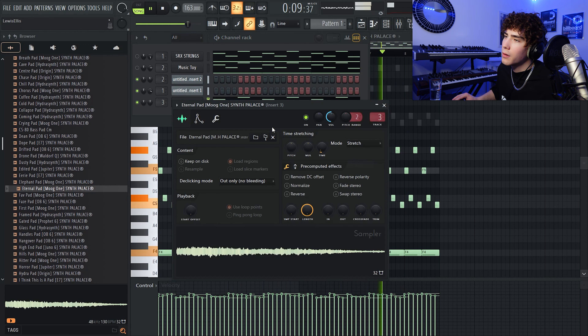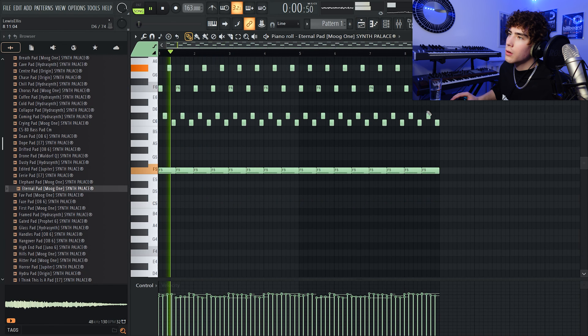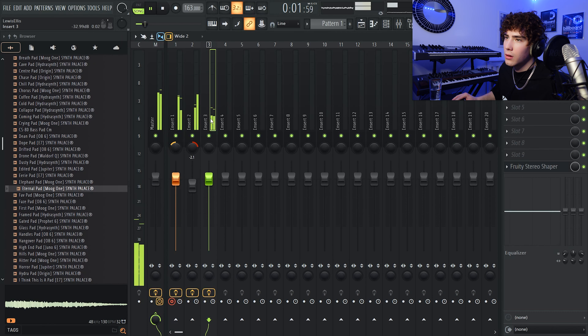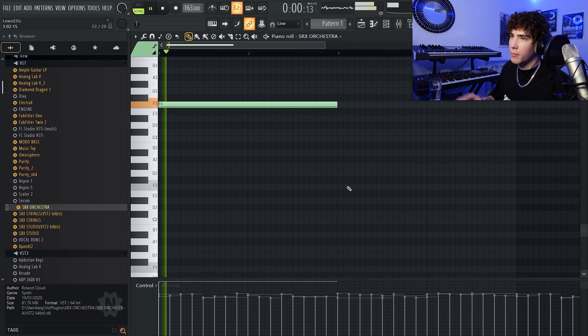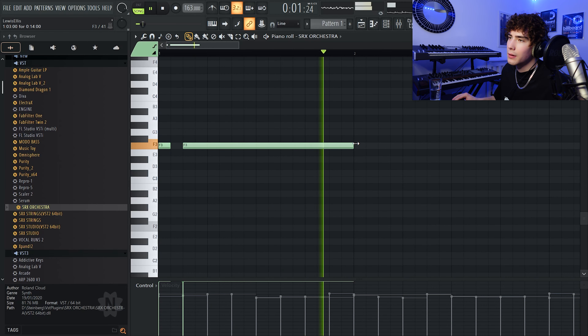Pizzicato back in as well, with some effects on that Pizzicato — maybe another portamento in there as well. That's hard, hold on — that's hard. So I'm going to take that exact same MIDI right there and chuck it onto a few one-shots to kind of layer it and add some sort of pad effect to it.